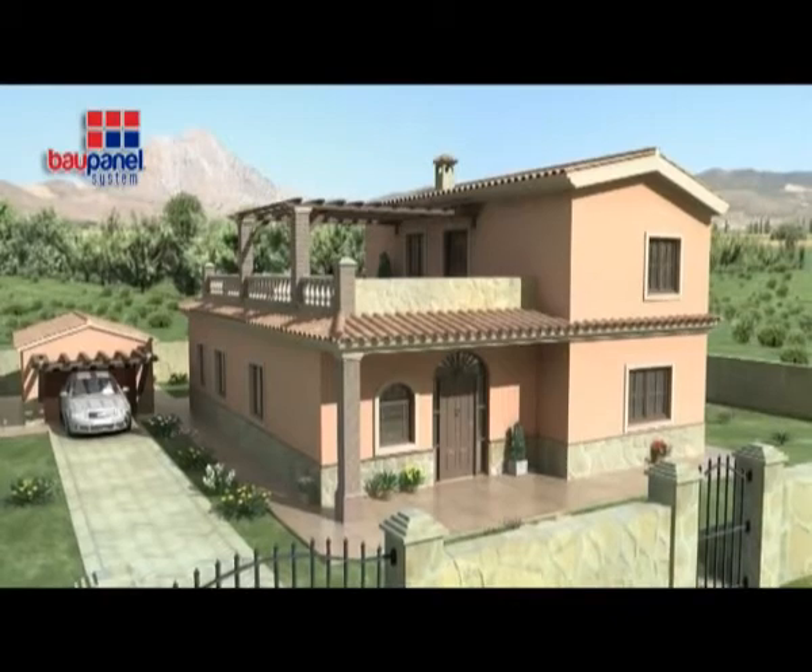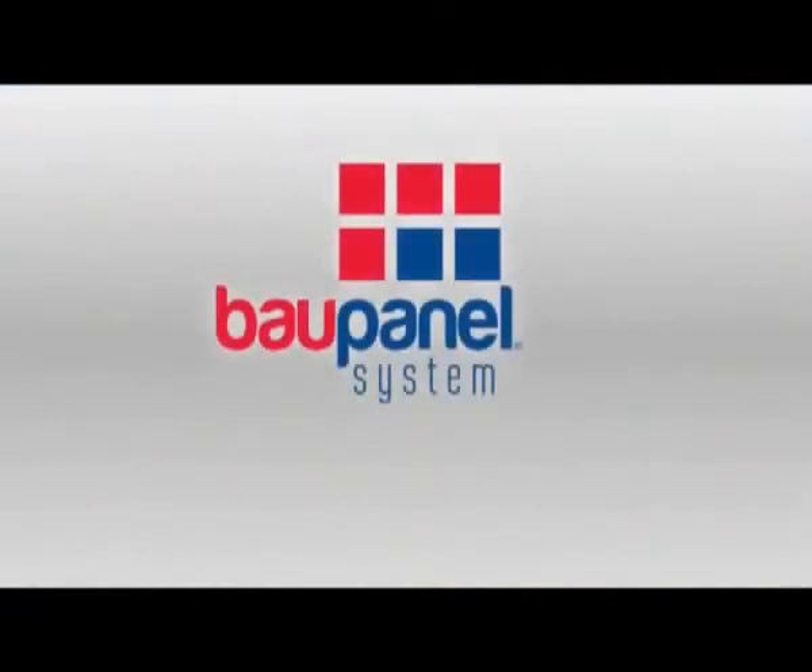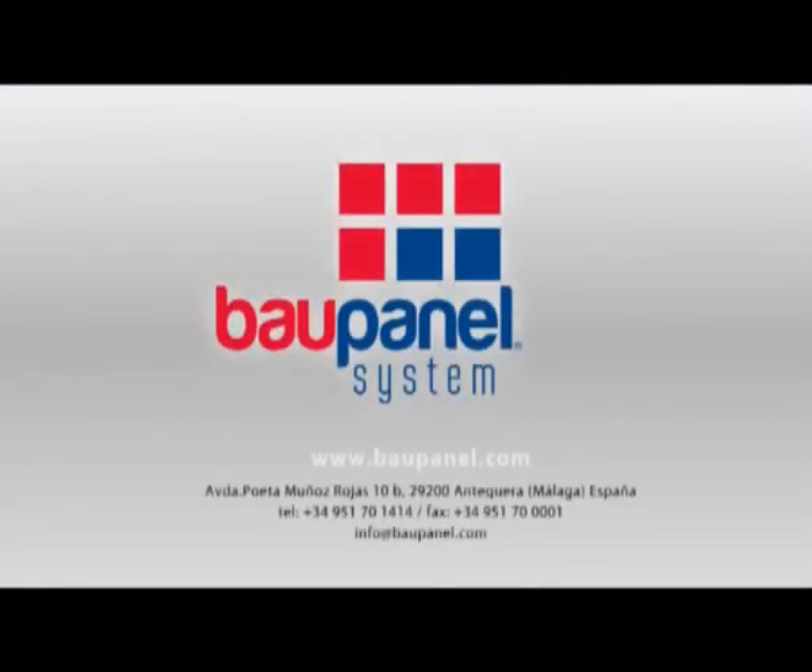Thank you for taking a look at BAUPANEL. If you have any questions, please don't hesitate in calling the BAUPANEL team. Contact details can be found at www.baupanel.com. We look forward to hearing from you soon.